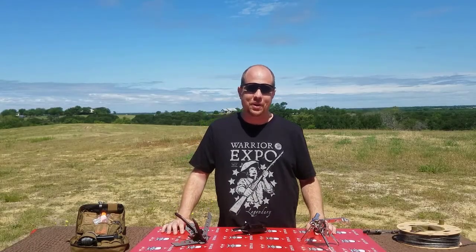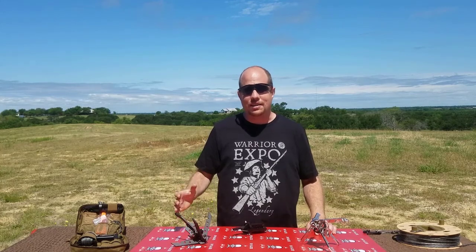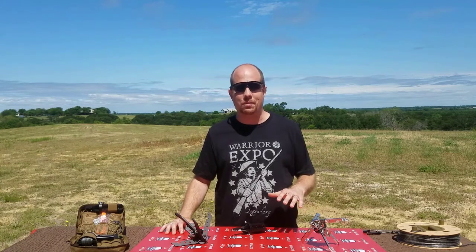Hey, it's Nathan with BNL and today we're going to review another tactical product. Today the tactical product comes to us from Mythics Pro.